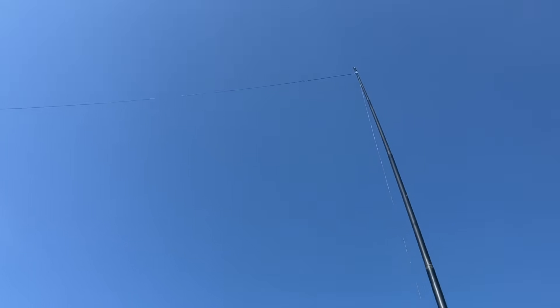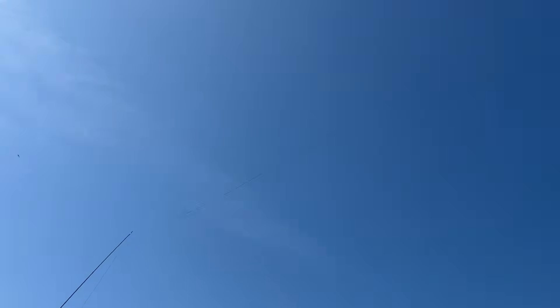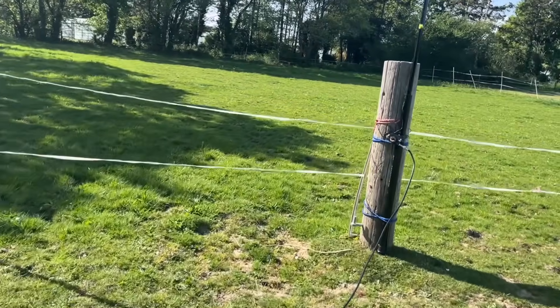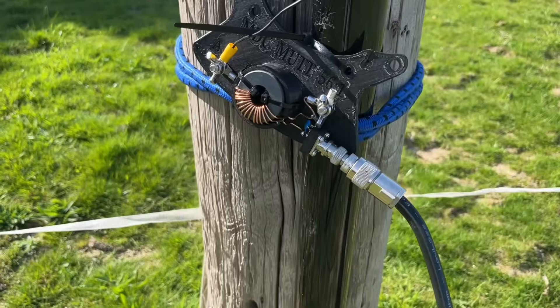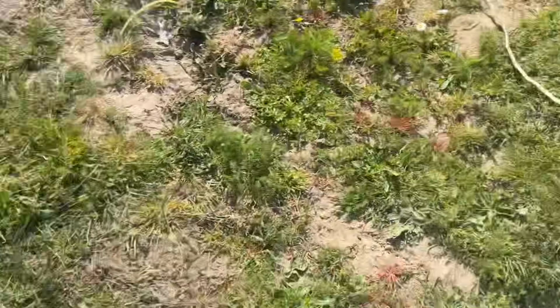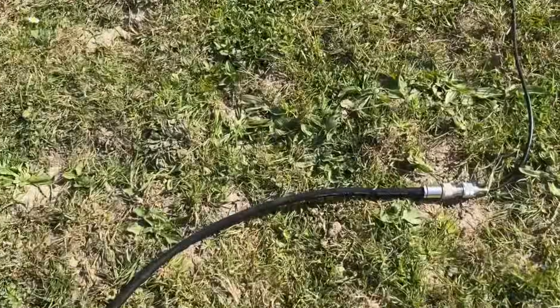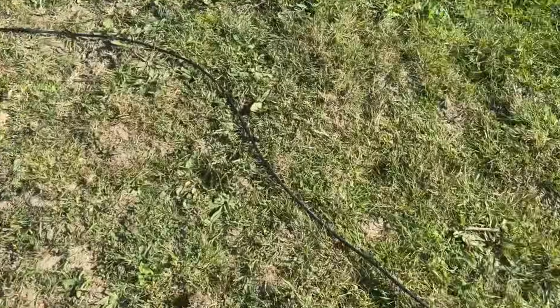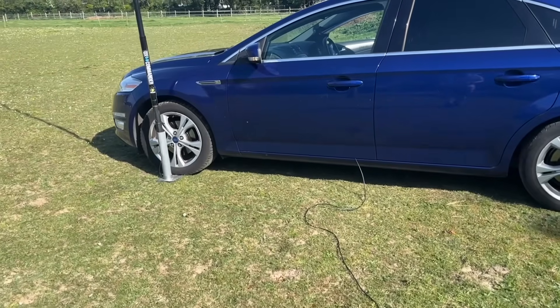From there across to there is 10 meters. In terms of the feed line, we're feeding it with an initial run of about seven meters — 20-odd feet of Hyperflex 10 — running along here. Then connected to another seven meters of RG-58 into the mobile/portable shack.